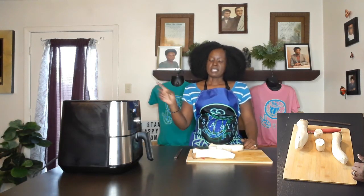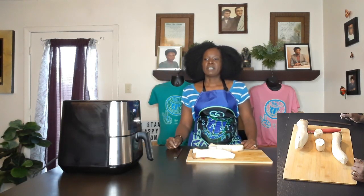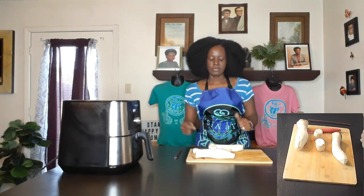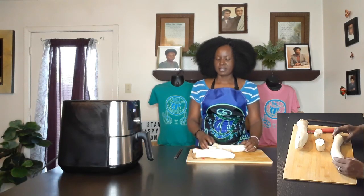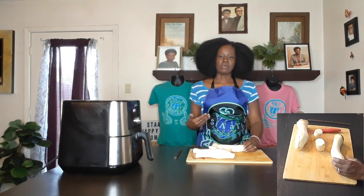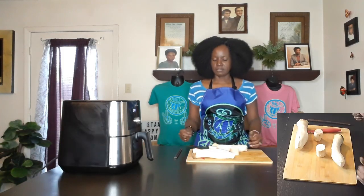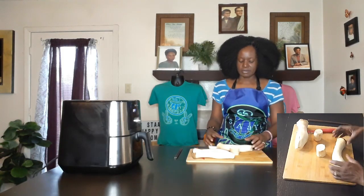Hey happy people! Today we're going to make some flower mushrooms — a cute little fun idea and it's very quick. I thought why not make a video of it while I'm doing it. It also helps me get rid of some of my extra chopping mushrooms — I kind of went overboard buying some at the store, so I got more than normal.